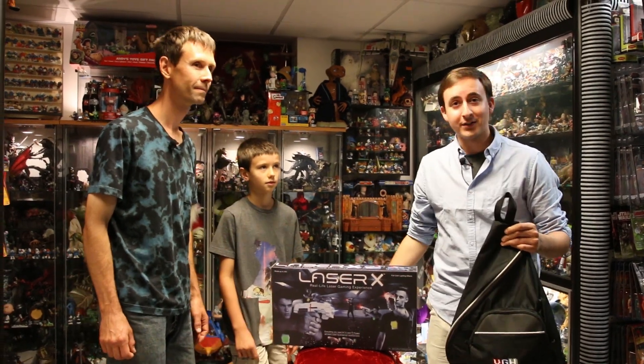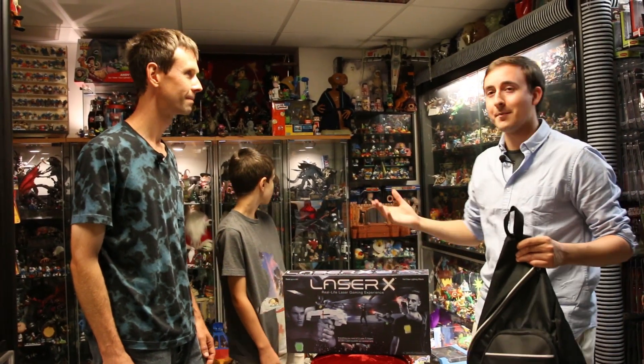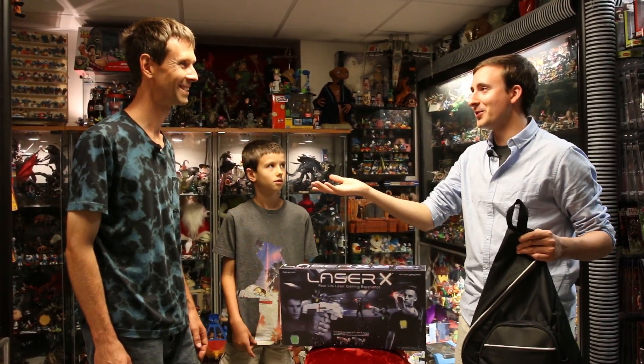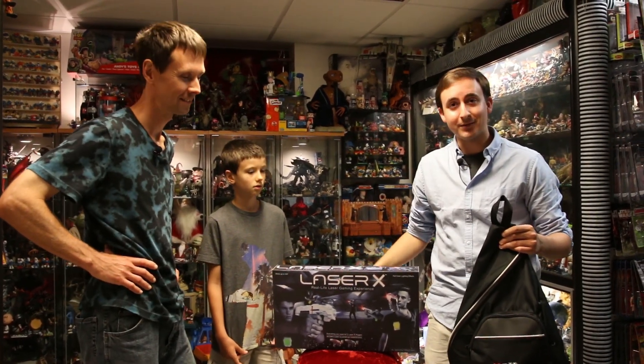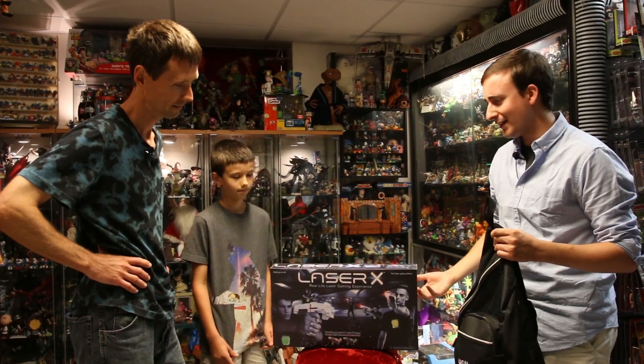This is Robert's collection. He has one of the largest Star Wars collections in the Northeast, and also pop culture and action figure collections, which is amazing. He's the star of our Star Wars fan film that's up on Amazon, so go check that out in the description of this video. And let's take a look at Laser X right here.